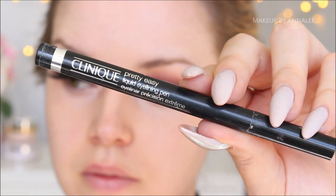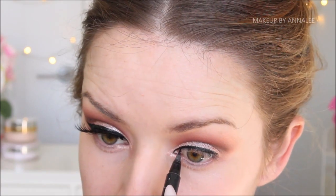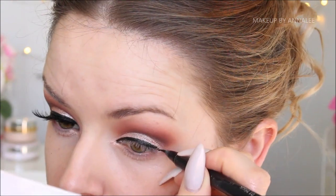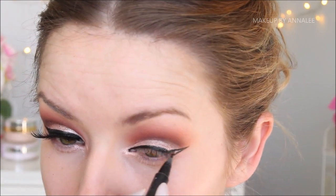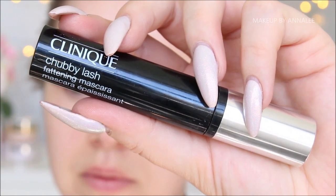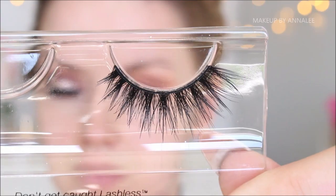I'm using the Pretty Easy liquid liner like I always do because it is amazing, and I'm going to create a semi-dramatic liquid eyeliner. On my top lashes, I'm going to be using the Chubby Lash Fattening Mascara. And for my false lashes today, I used Rock Model Lashes in Russian Doll.